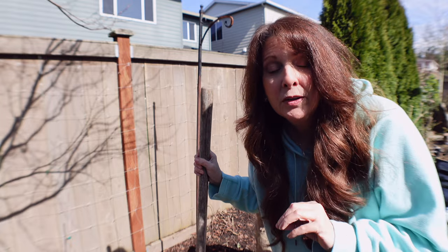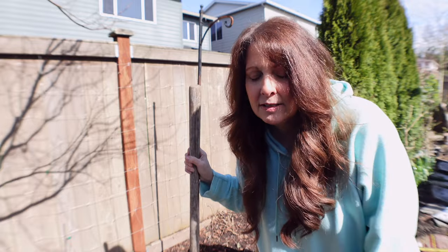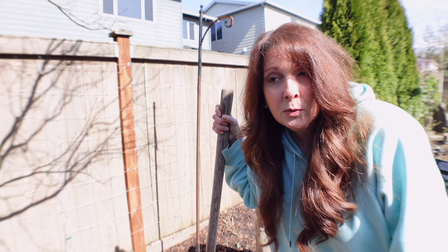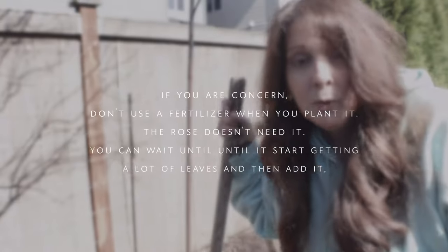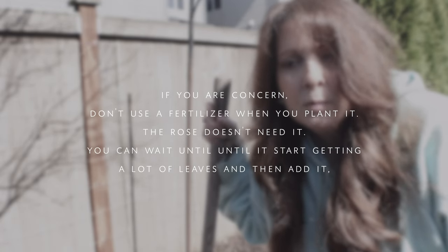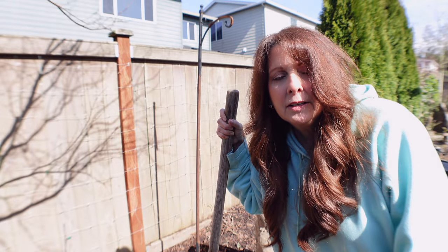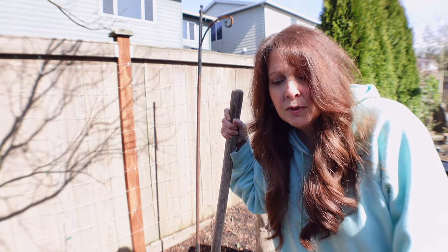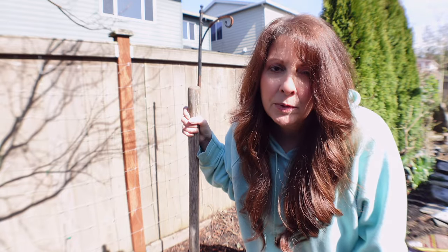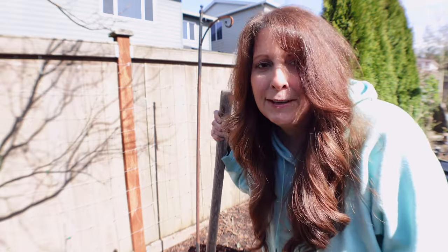You have to make sure you water it really well. I planted the other one and did not water it because it was going to rain for days. But if the soil is really dry you can burn your rose, so make sure if you don't feel secure using just half a cup of granulated rose fertilizer, get a liquid one instead — that'll be a lot safer. But I'm going to use the granulated because that's all I have right now.